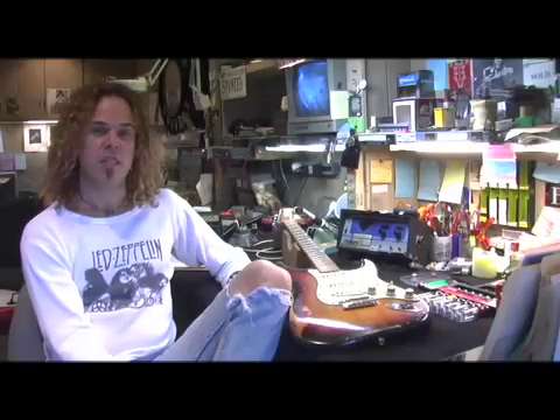Hey, I'm Matt Bruck and this is Guitar World's Tech Education on CD-ROM.